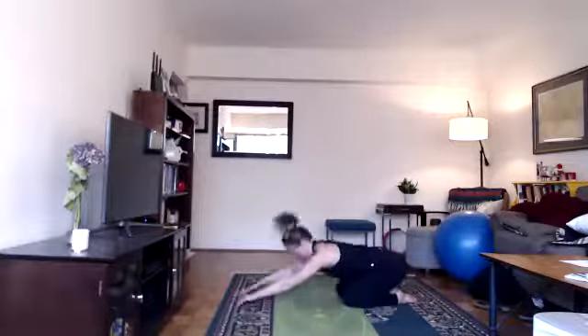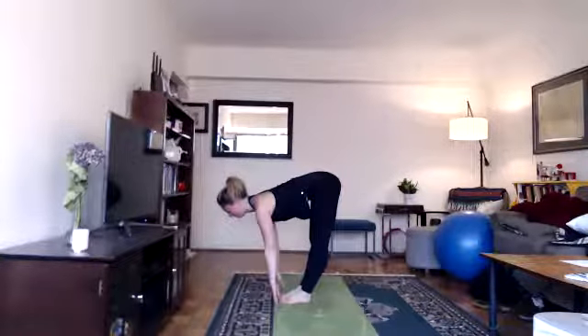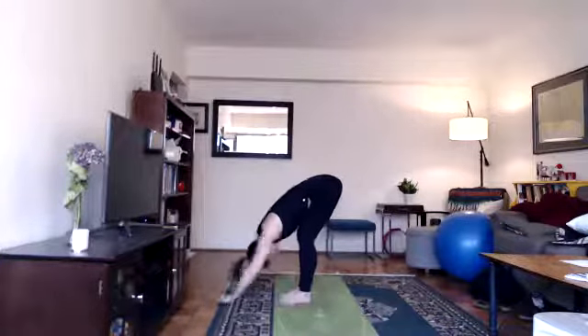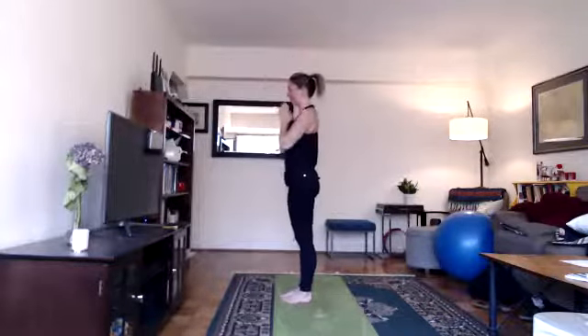On your next inhale, hands to the floor, look forward, step forward, lengthen back into your halfway lift, shoulders away from ears. Exhale, bend your knees, fold, relax your head. Inhale, arms with your ears, root to rise, lift up, look up. Exhale, hands down at heart center. Two more.